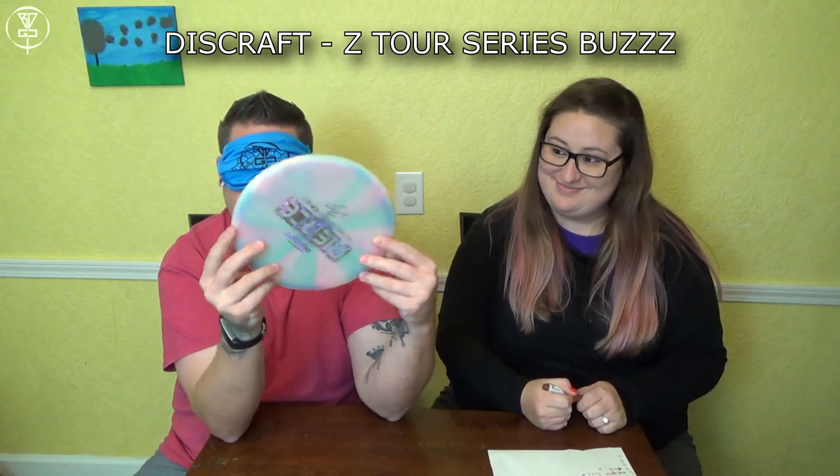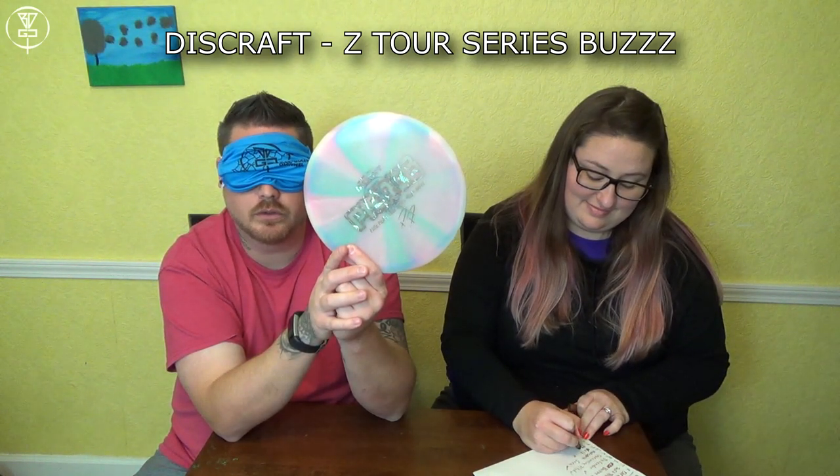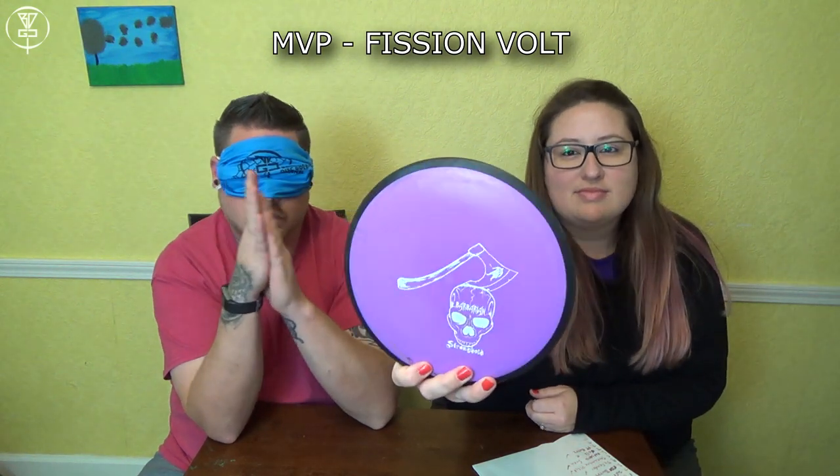This is my Paige Pierce Z Tour Series — with the money full of the state. Yes! Five out of eight? Four out of seven. And where's the next one?